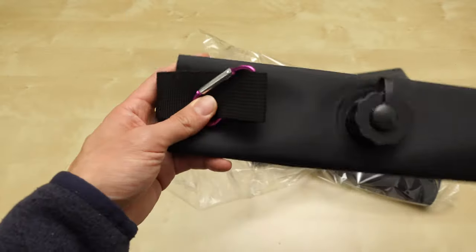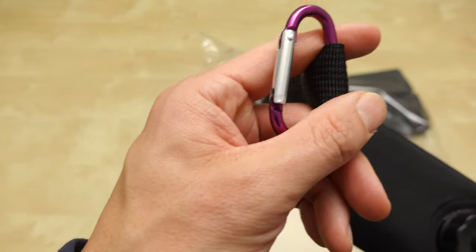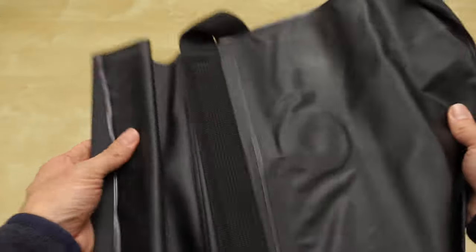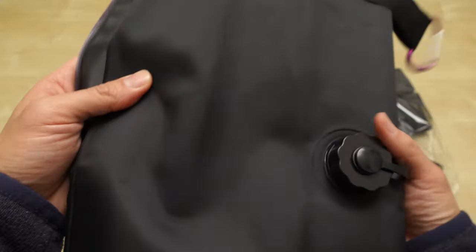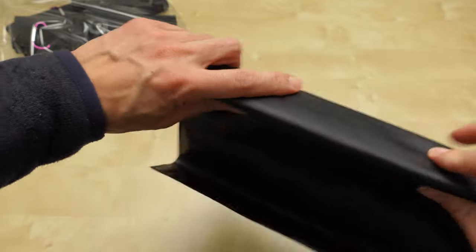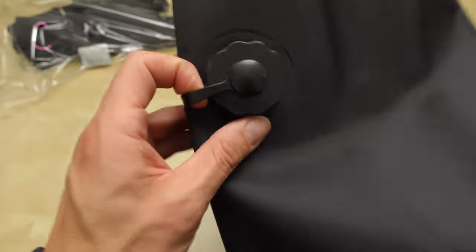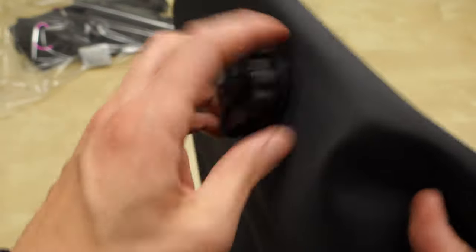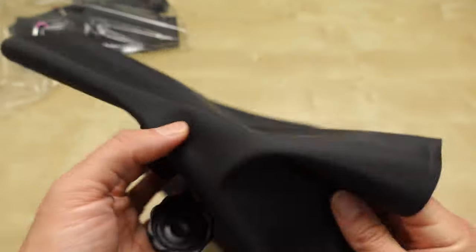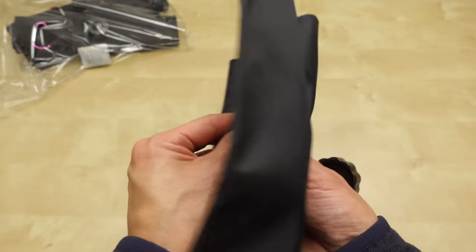Let me take out one of these. They each come with a carabiner, but they're pretty cheap plastic. This is what it looks like — just looks like a water bladder. There's this metal piece, and I think the metal piece goes here. You open this part up and this is where the water goes in. Oh, it's not double-sealed — that's not good.